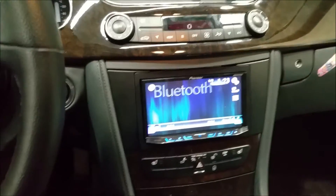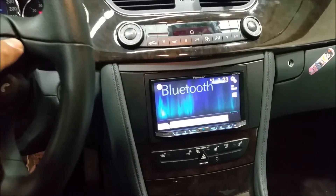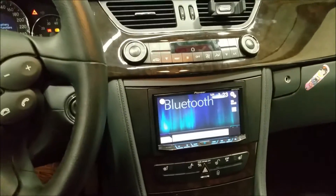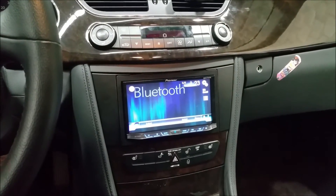We have the steering wheel controls working with all the functions that we need. You can find this system at Car System Installation. Thank you for joining us — we'll see you next time, have a great day.